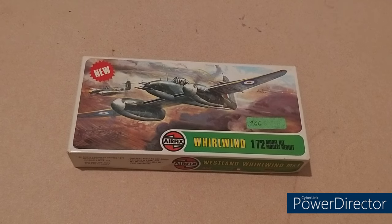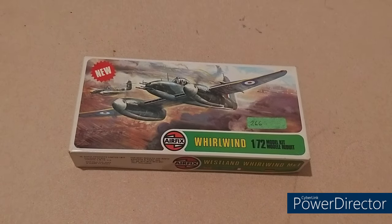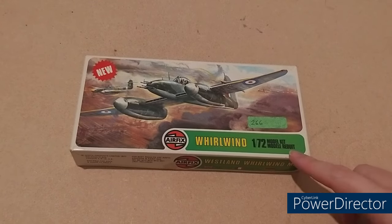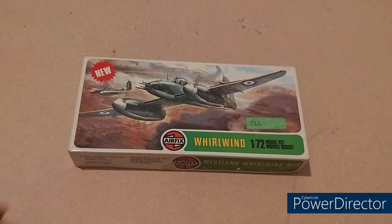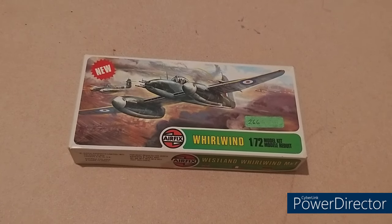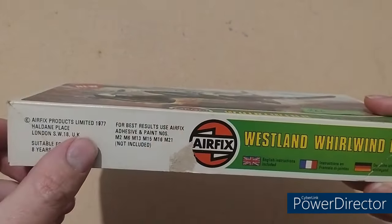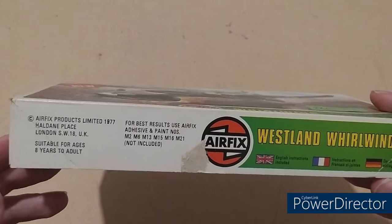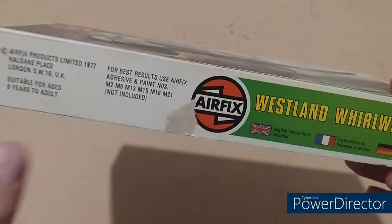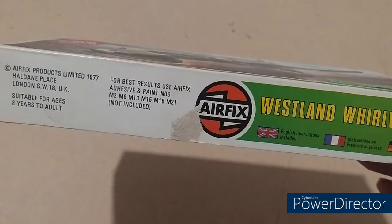So let's start with the outside of the box. Brand new kit for whenever this was released. We've got Airfix Whirlwind 1/72nd — a nice artwork of a couple of Whirlwinds actually in action. Don't ask me what the 266 sticker is, I have no idea. Right, let's have a look at the sides — 1977. Suitable for ages eight and above. Paints include — oh, this is the old style Humbrol where it's M2, M6 — yeah, good luck.